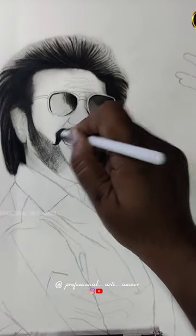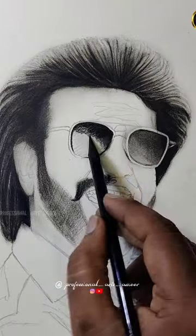This charcoal pencil has 3 varieties: soft, medium, and hard.